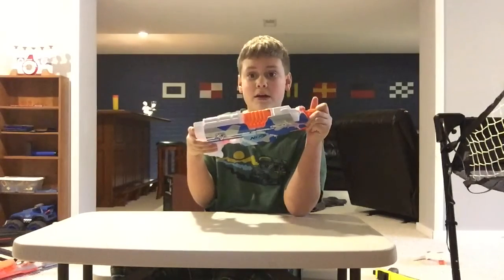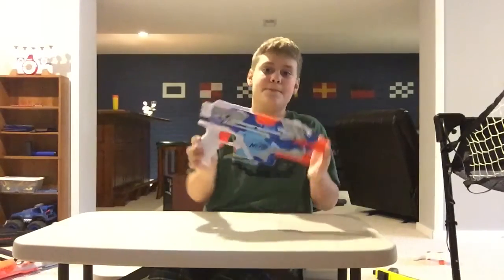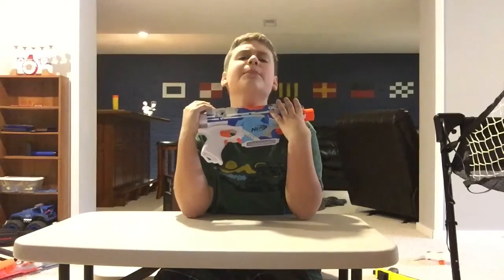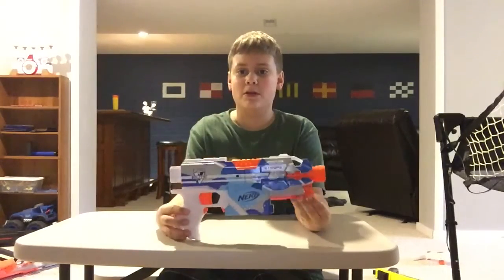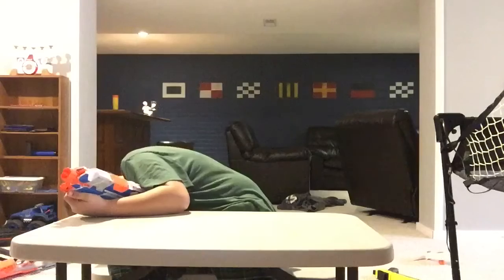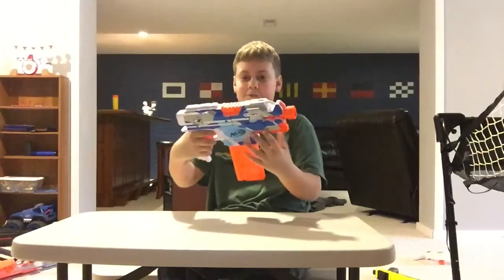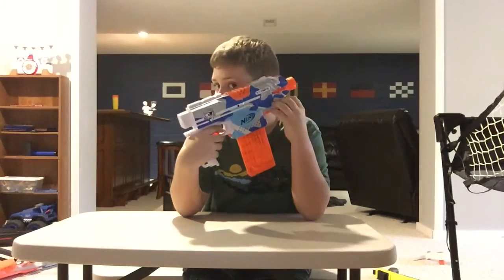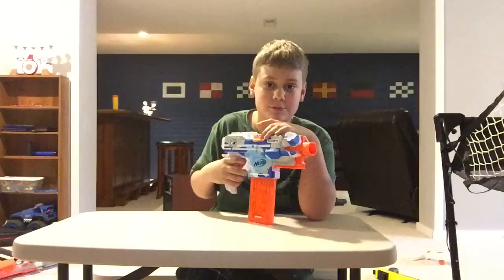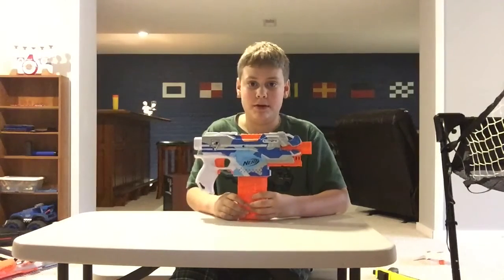Overall, the Strife is a really good gun. If you are considering buying it, you should probably buy it. The normal Strife — I don't know the exact price — it's like 30 bucks. It's on the cheap side for flywheel blasters. It does rev kind of loud, so it's not the stealthiest blaster ever. If you're going for stealth you should probably go with a springer. But overall, the Strife is probably my favorite gun in my arsenal.